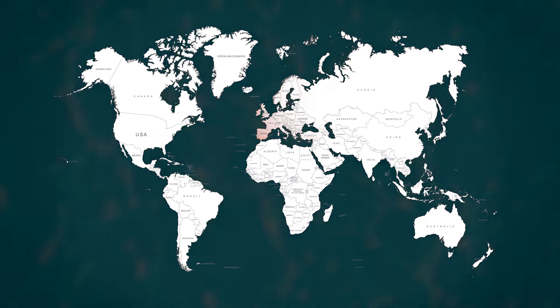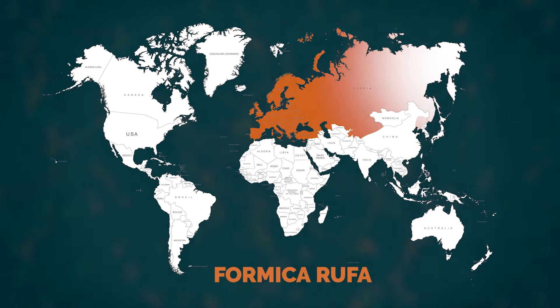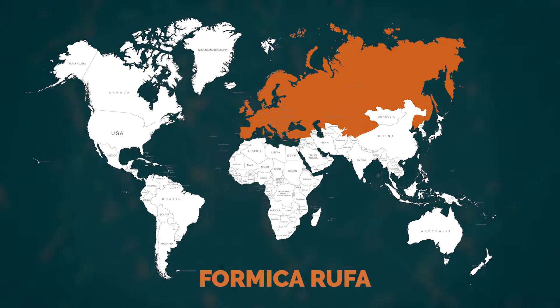You can find the iconic domes of this species in the forests and woods of Europe, going from Spain to Russia.